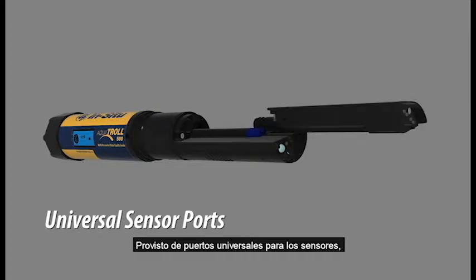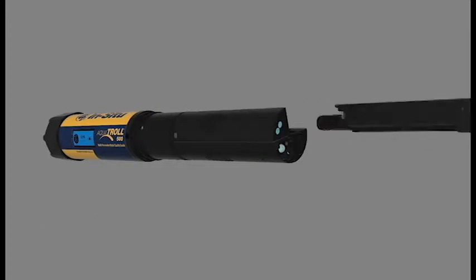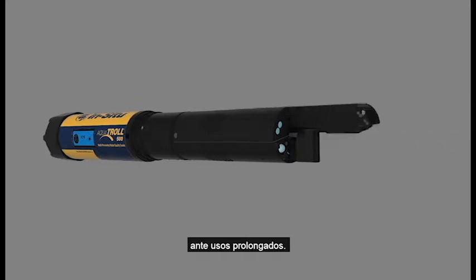Universal sensor ports let you arrange sensors any way you want. An optional wiper keeps sensors clean, even during long-term deployments.